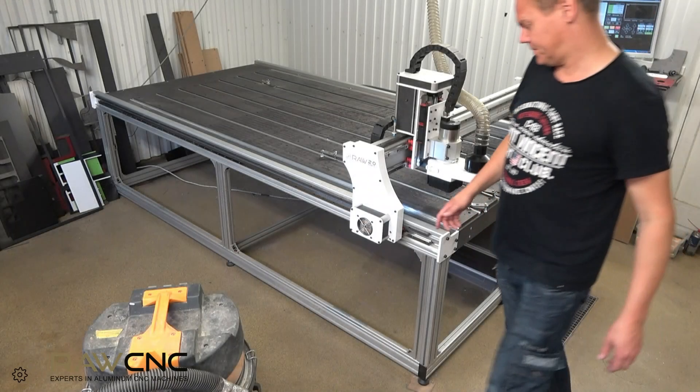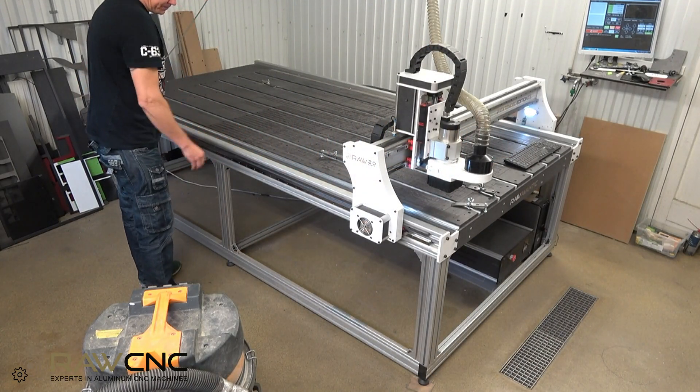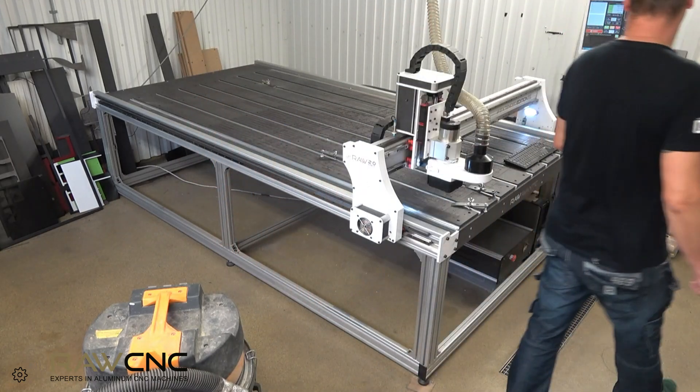This machine has been running for over a year and around 8 hours a day. The machine still cuts as well as when it was newly built, but it has a lot of mechanical noise.